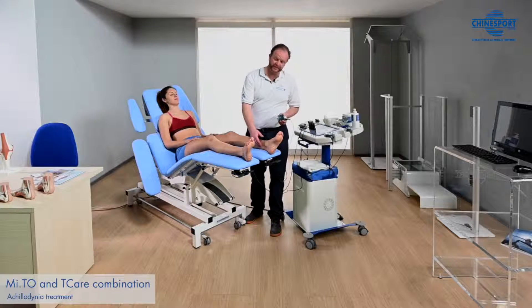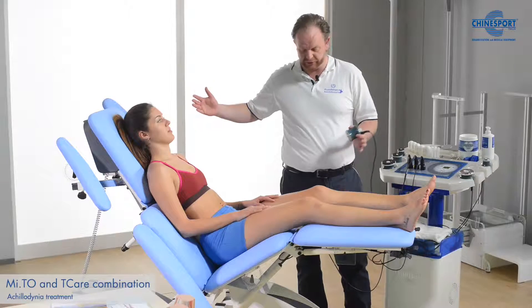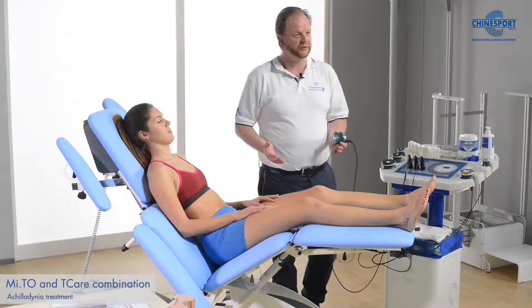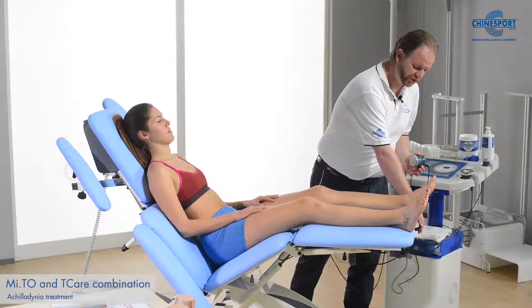Various types of problems with the Achilles tendon also involve tightness in the posterior chain. That's why it's good to have the patient in this position on the treatment table, so that we place some stretch in the posterior chain.